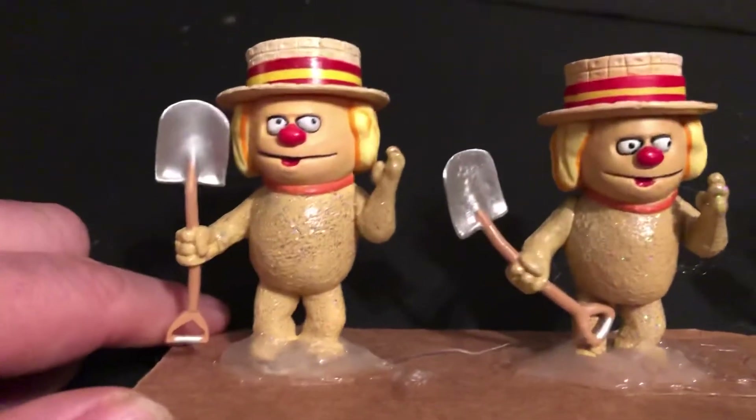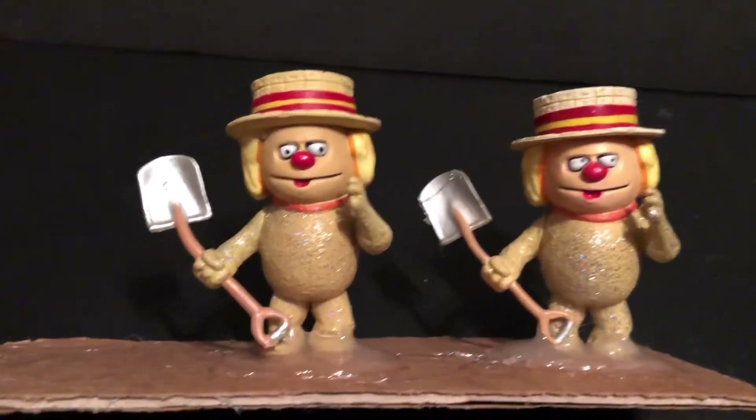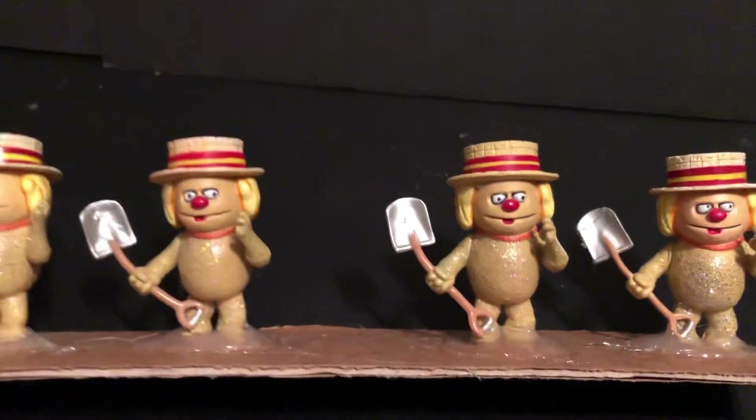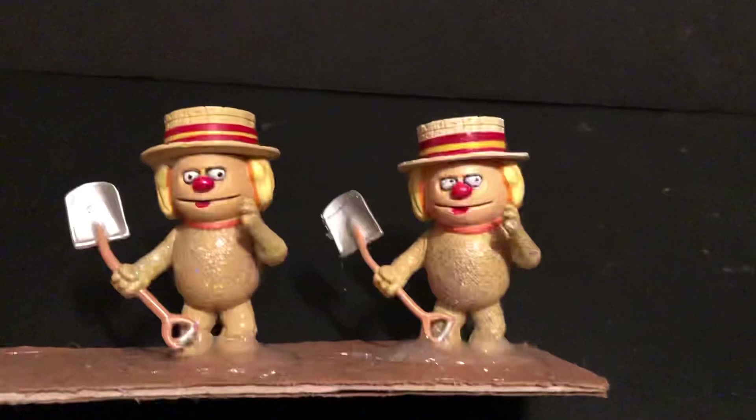So they have two poses: the arm like that and the arm like that — up and like that — and then we've got the duplicate set. I have the two that are like that, and then this guy's at the end. Very cool.